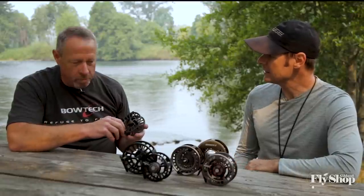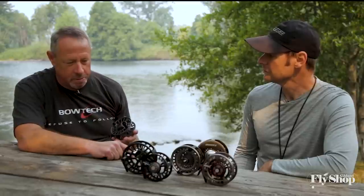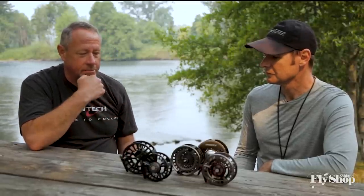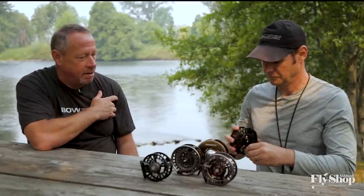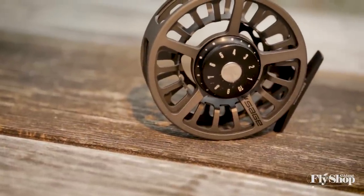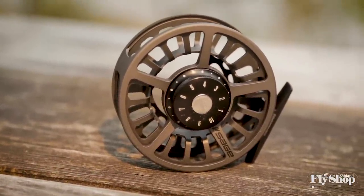Same sizing as the 2200? Yeah, you've got the same bunch. You've got the Spectrum C in sizes three, four, five, six, seven, eight, and a nine-ten. It's a great size range. I think you'll find that these reels are a little bit lighter. They certainly have a very clean, fresh look with the spoke system. And they do have a bead blast finish, so durability has certainly been built into them.